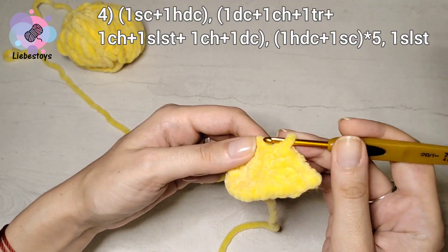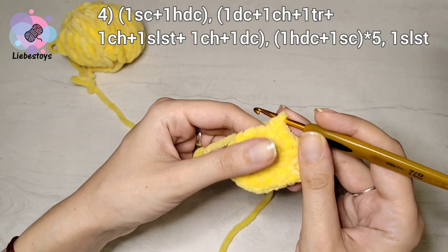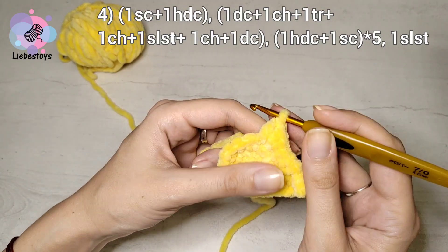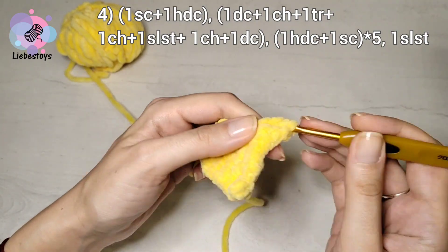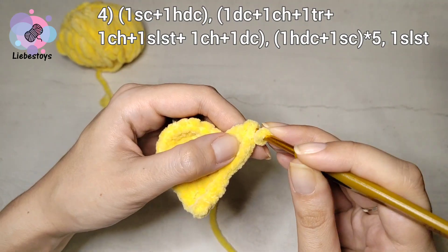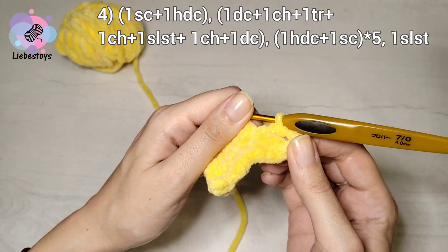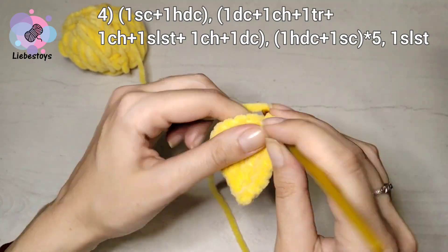Now we will form the second ray the same way: one single crochet, one half double crochet into the first stitch, one double crochet into the next stitch, one chain stitch, one treble crochet, one chain stitch, slip stitch into the previous stitch, one chain and one double crochet, then one half double crochet into the next stitch, and one single crochet.